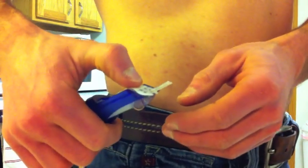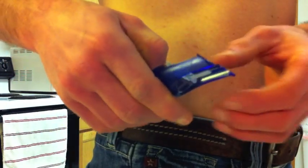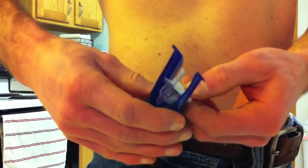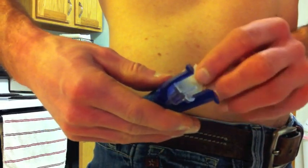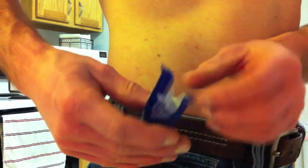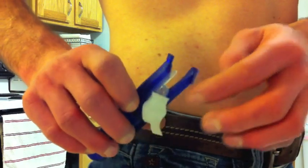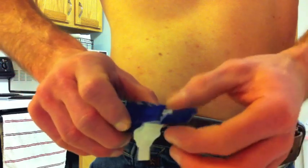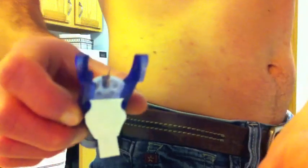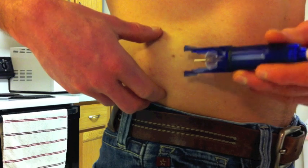Now I need to cock the inserter device, and I leave the needle protector on while I do that, and kind of set up the tape part so that it doesn't get caught when I insert. Now I'll take the needle protector off.